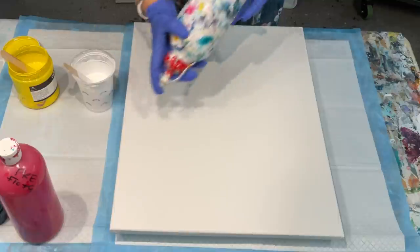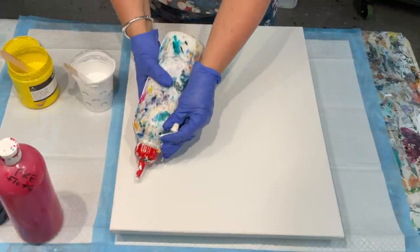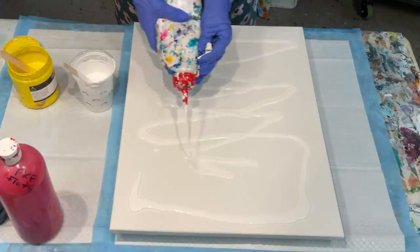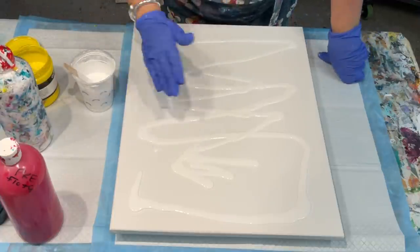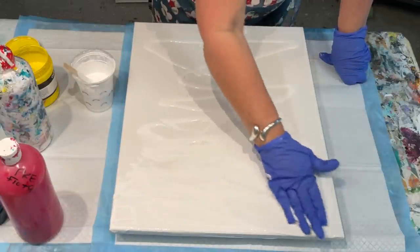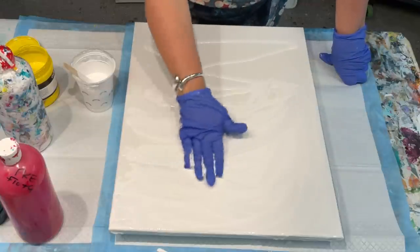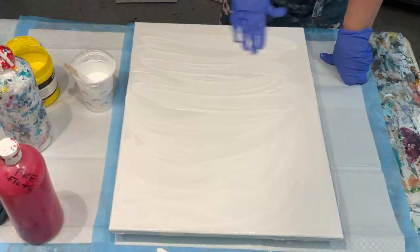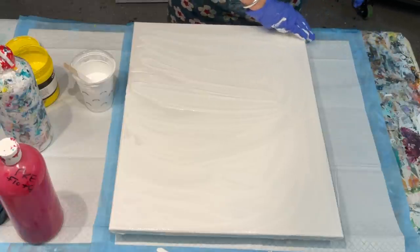I'm just pouring some white on here which I've already mixed up, and I'm going to cover my canvas so I've got some slippy slidiness. You will see me using my hands — I'm just going to use my hands to cover the canvas, and it's absolutely allowed and acceptable. Remember, in my art room the only rule is that there's no rules. It's abstract art.